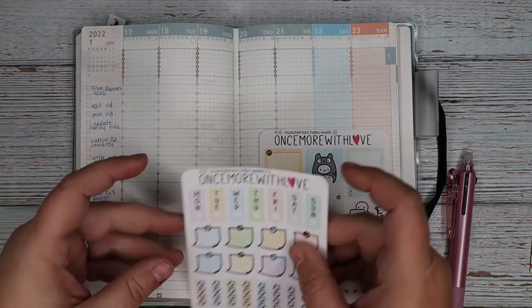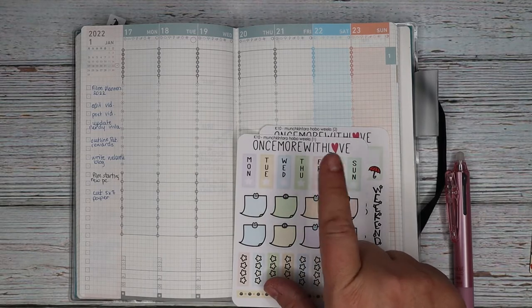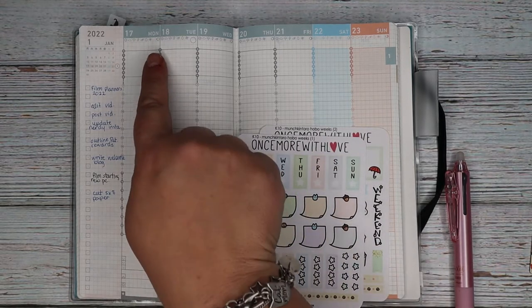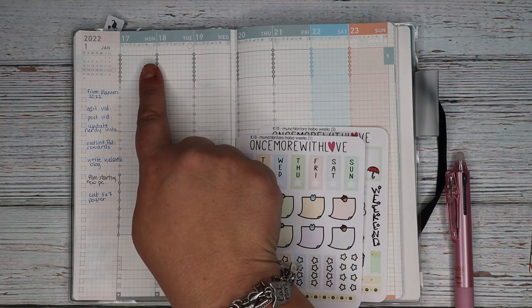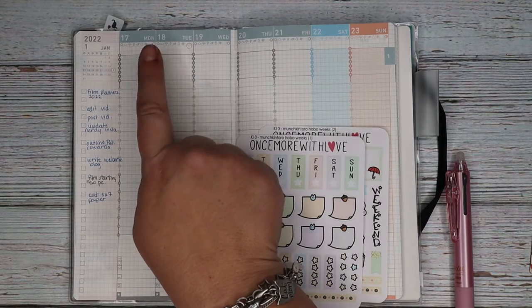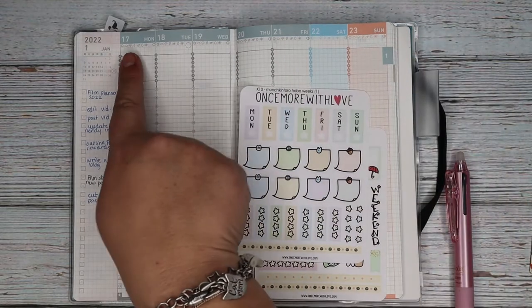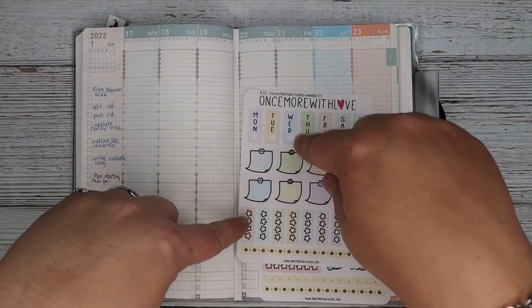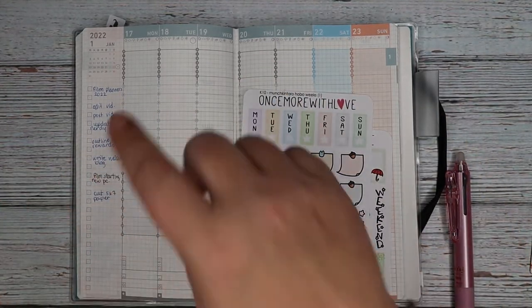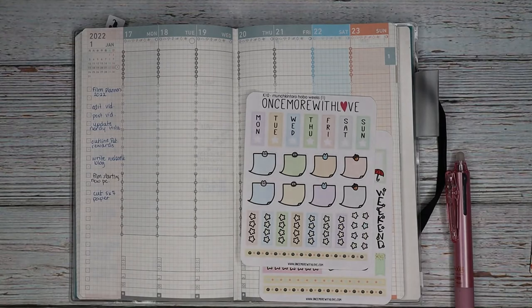Now the stickers for the dates on this — because it is a Hobonichi Weeks kit — they are not horizontal like this planner. But I wonder if we can put them over the top, because at the top there are the moon phases. While I appreciate moon phases, I don't mind covering those up, but that doesn't make sense because then I would have the dates. So maybe we won't use those — I'll figure that out, probably not right now. I do not want to cover up the weather. I do like tracking weather. I don't know why I have it on my phone, but it makes me happy.